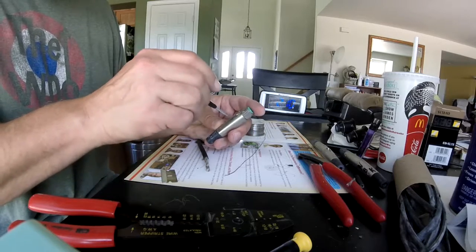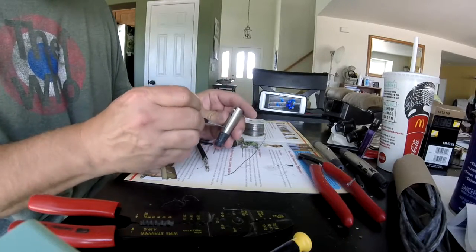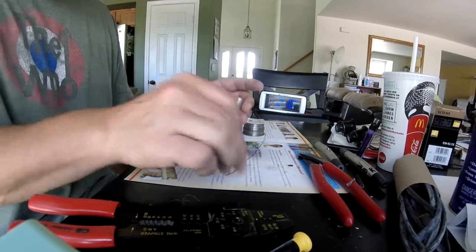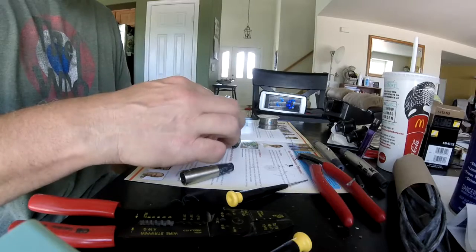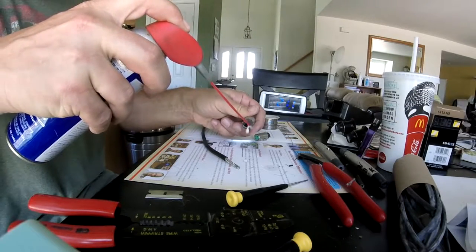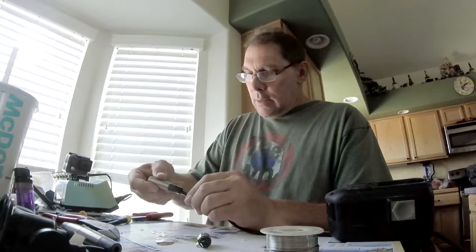Next I'll release the casing from the connector itself, and loosen up the two set screws so that we'll be able to insert this over the cable. This can be difficult to get around sometimes, so one of the things I've been doing recently is putting a little bit of lubricant on the connector — in this case an A3F from Switchcraft — using WD-40. Careful not to use too much because it's going to make other parts of the process difficult.